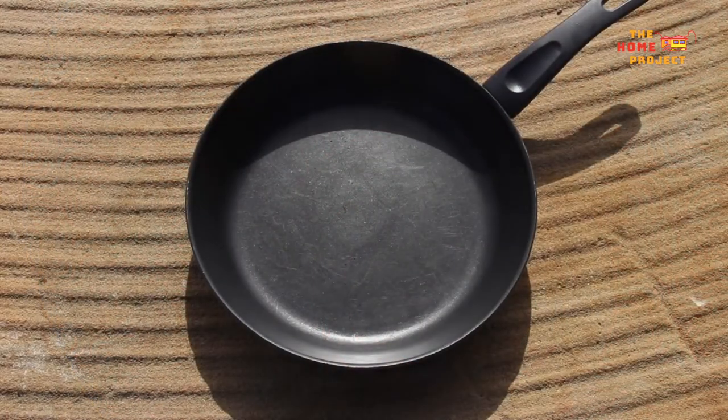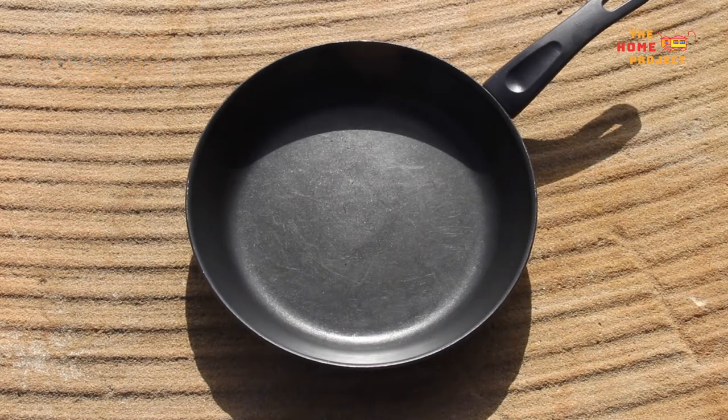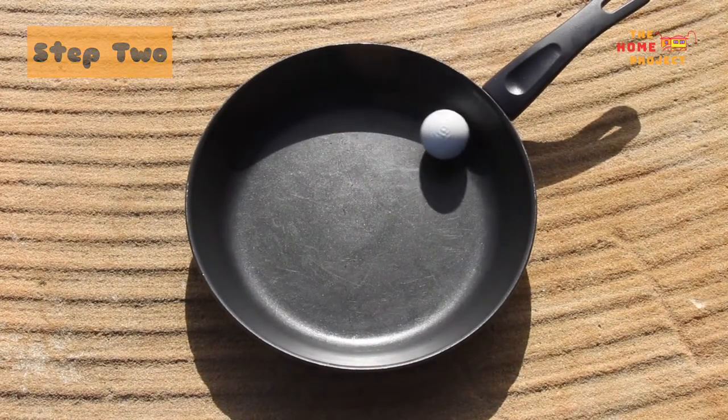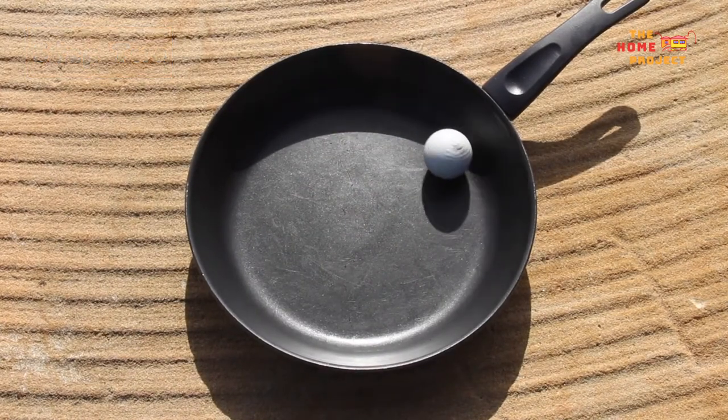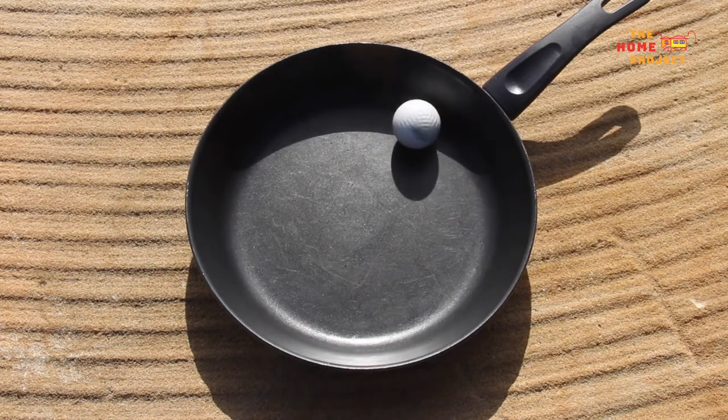When you are ready to start, hold your frisbee or item in one hand or put it on a flat surface. And with your other hand, get ready to spin the ball. Spin that ball by flicking your thumb and first and second fingers. The ball will move around the surface — try and keep it in the middle of the disc for the best results.